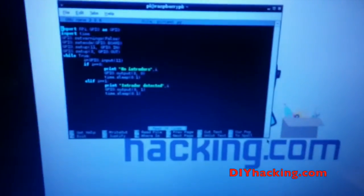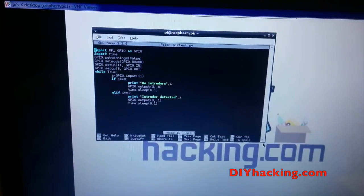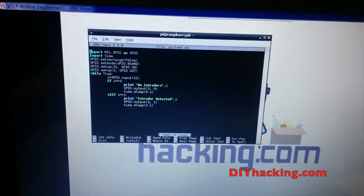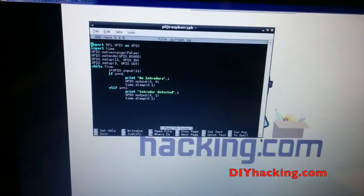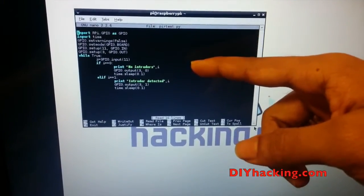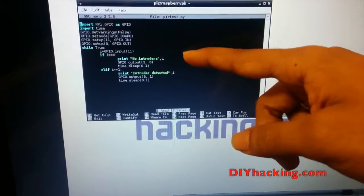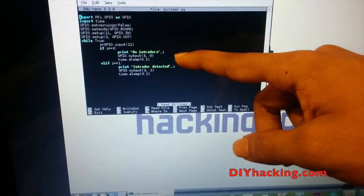This is the code for the whole project. You can see that we are using GPIO pin 11. After that, we are reading that GPIO pin. And if it outputs a low signal, then it means there are no intruders.